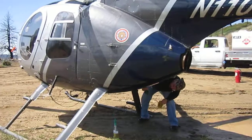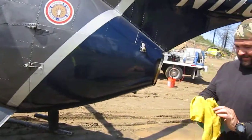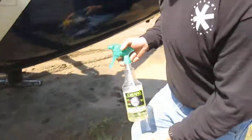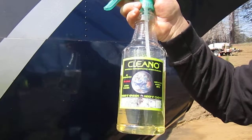There we are at the LZ in Barley Flat. Pull that up and we'll get a shot of what we're using here — Clean-O Universal Concentrated Green Cleaner. Good stuff.